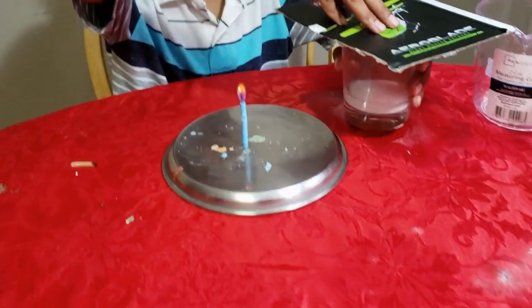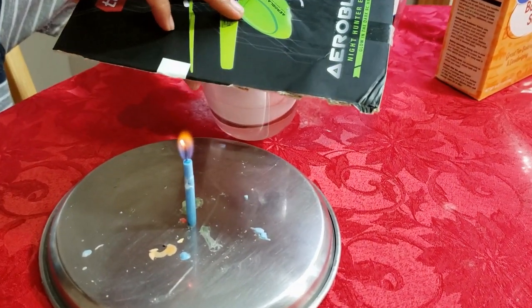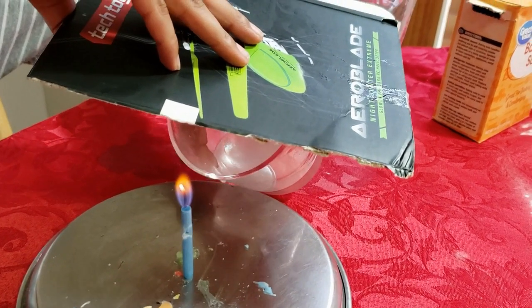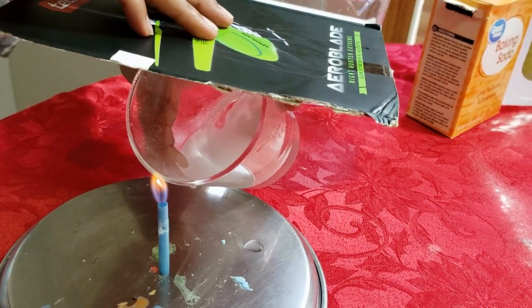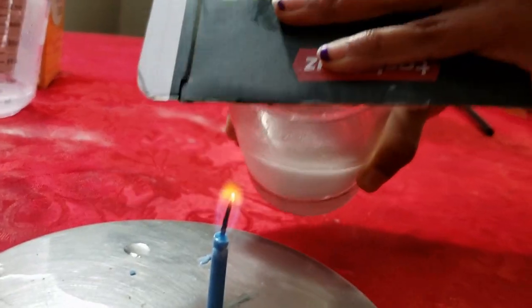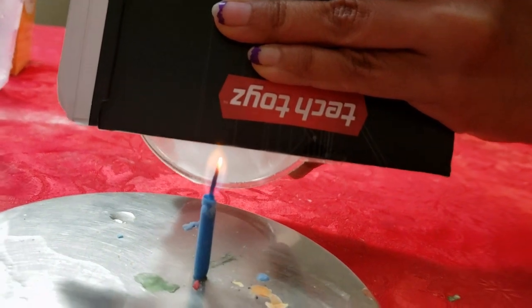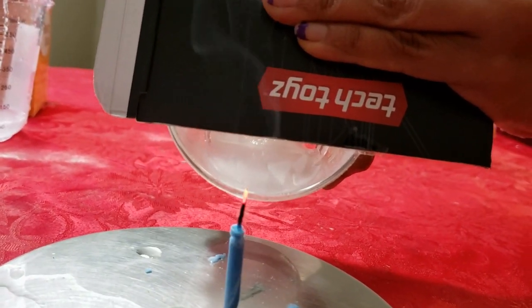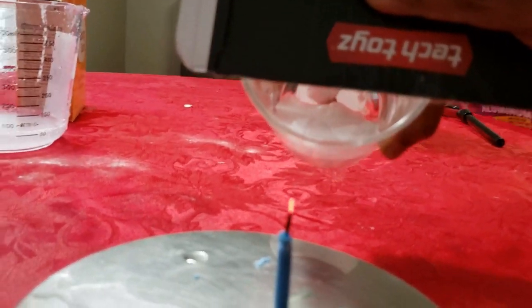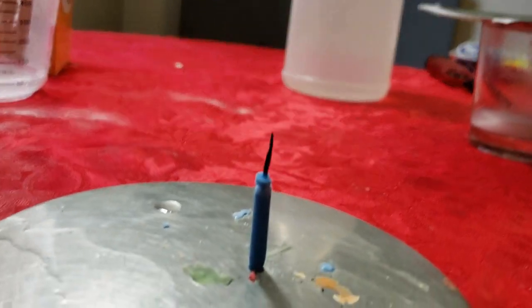And now tilt it carefully. I actually can't do it, so my mom is going to help me. Watch carefully — it's going to go out any second. Did you see that? It just went out. See, all those flames went out.